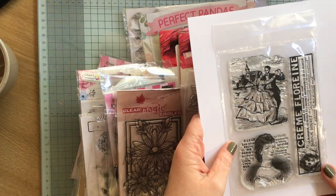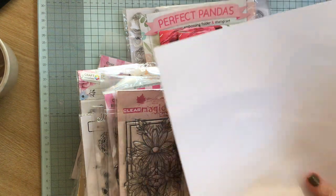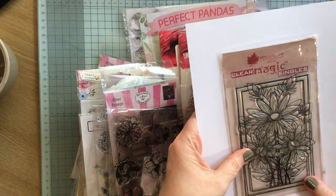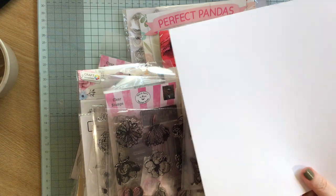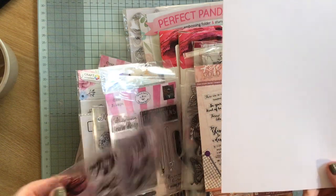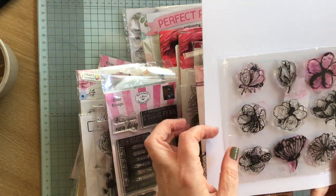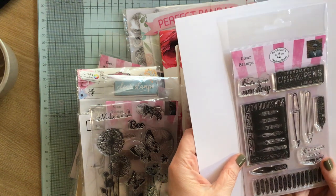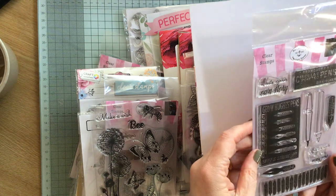Then we've got this one — I like this bit, that's a nice stamp. Then we have this gorgeous flower one, a Woodware one — that is fabulous, I do love that. I will be going through my own stamps to see what I want to keep and what I don't want to keep. I won't keep those. I will keep this one. So these pens — I know someone who would very much like those. You can never have too many pens.